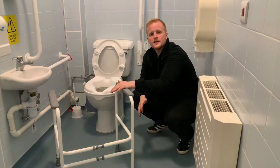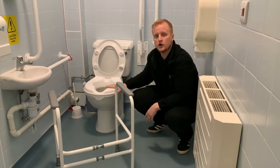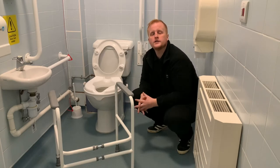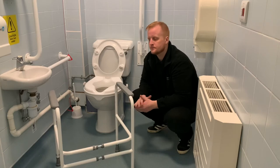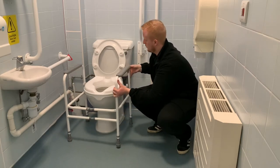What we have here is the freestanding toilet frame. We can use that with or without your toilet raiser. It's width and height adjustable, so depending on your height or your width, we'll adjust it to that individual's needs. It literally just fits around the toilet bowl itself.